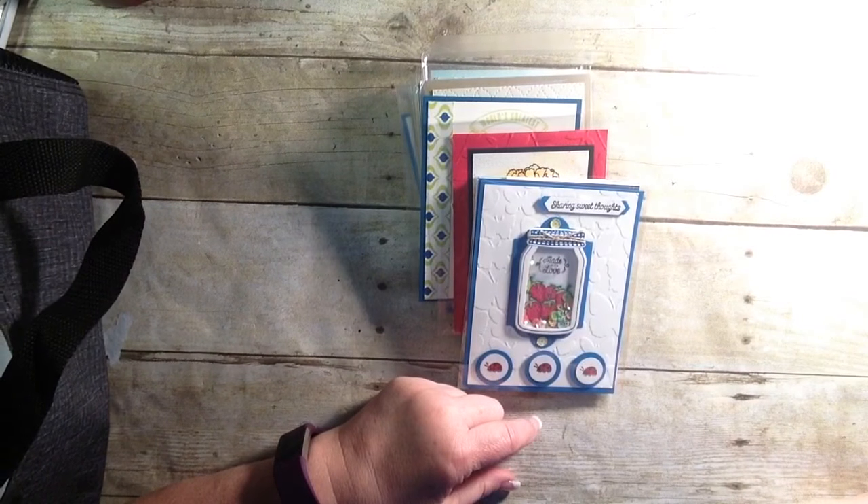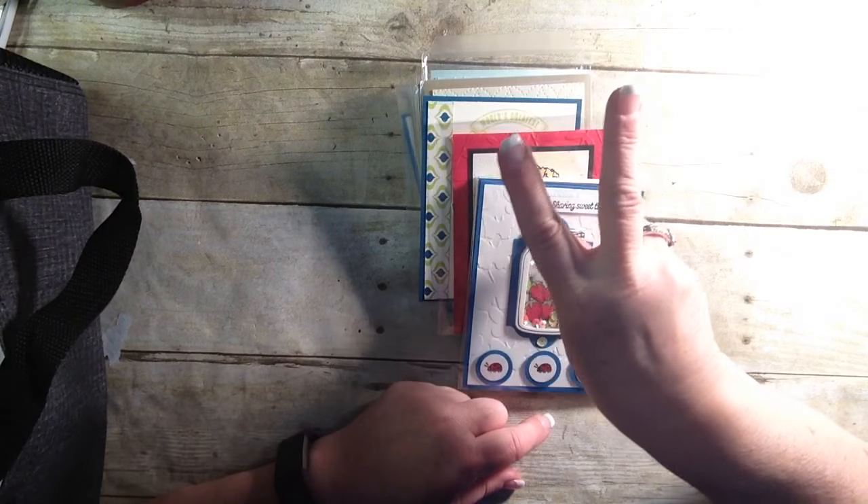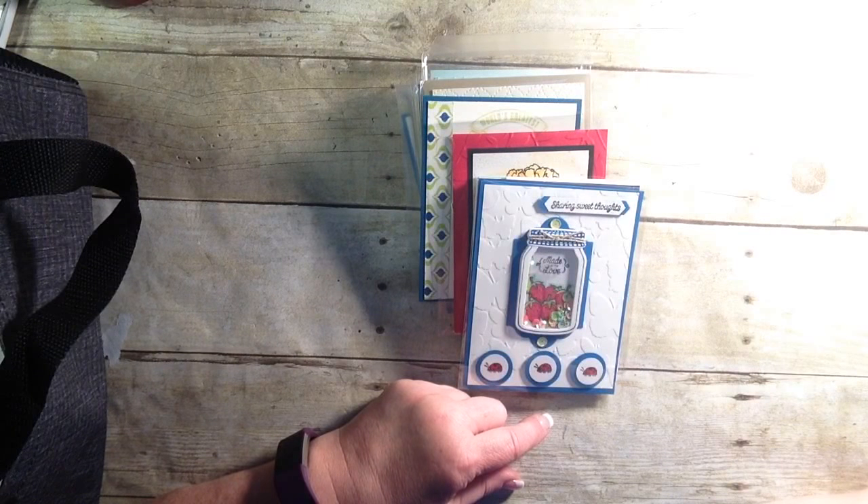Hello everyone, and welcome back. This is Susan Timchak, Stampin' Up! Demonstrator, and I am continuing with Part 2 of my swaps from the Hartford, Connecticut Onstage event that I attended.